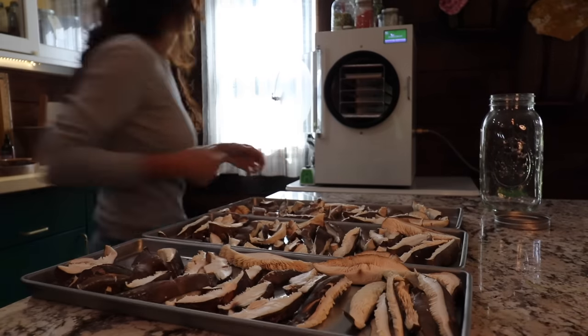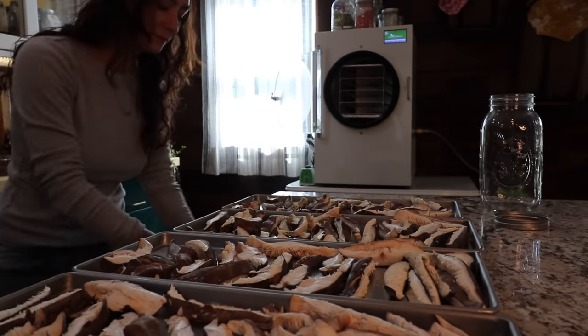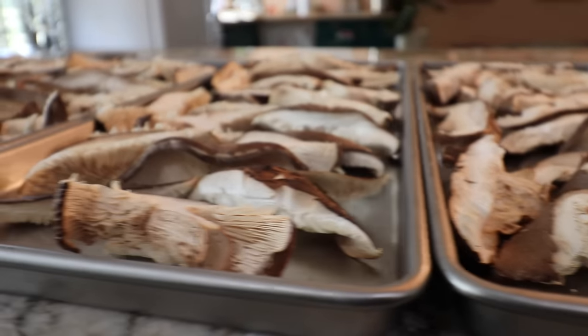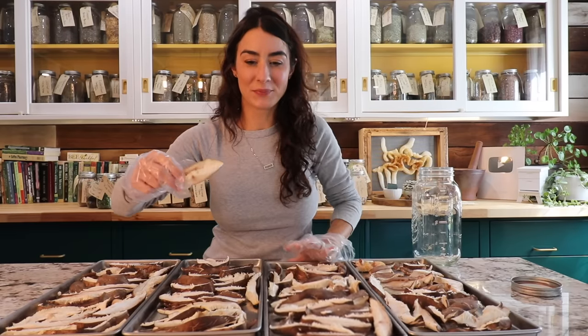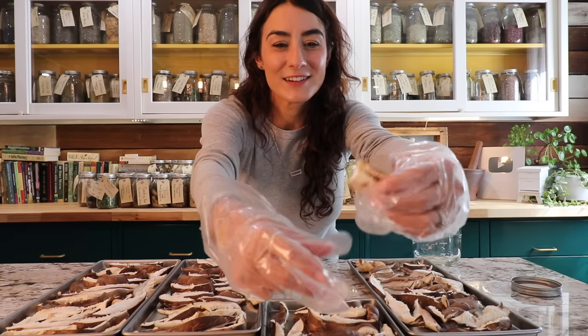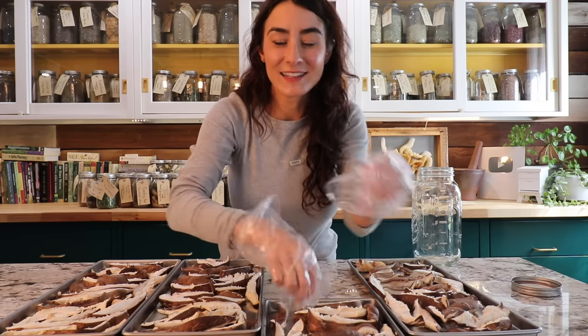All in all, it took about 16 hours to freeze dry all of these shiitake mushrooms. Let's just put some in a jar — ready? That's crazy, it's like styrofoam!